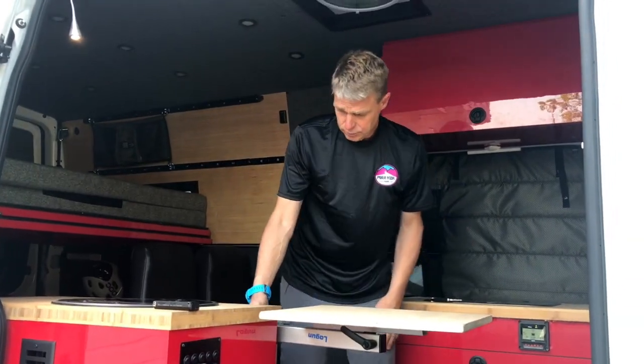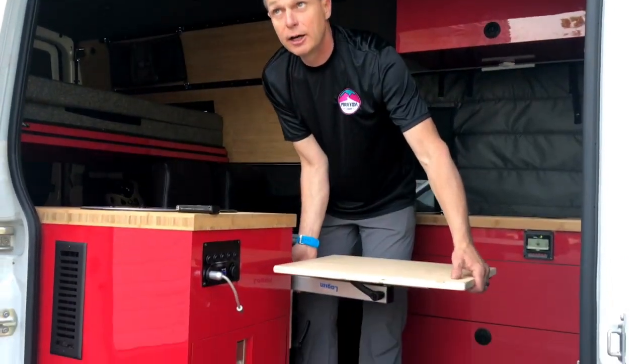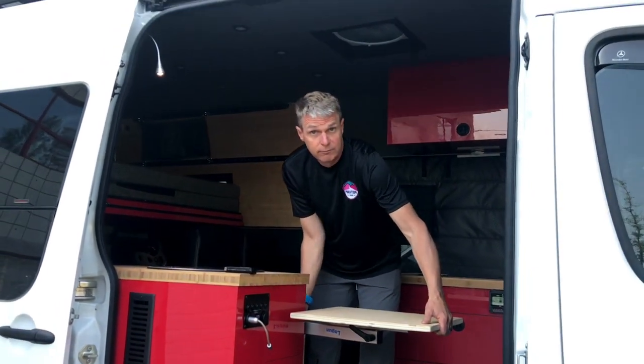That's what they call the lagoon table. They're quite common. It comes out of the marine world. A lot of the items that are in vans come from the marine world, from the boat industry.